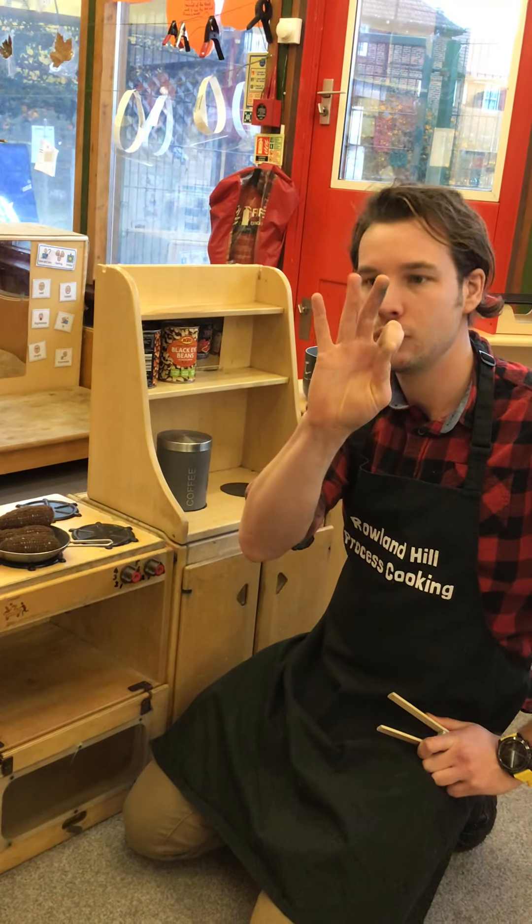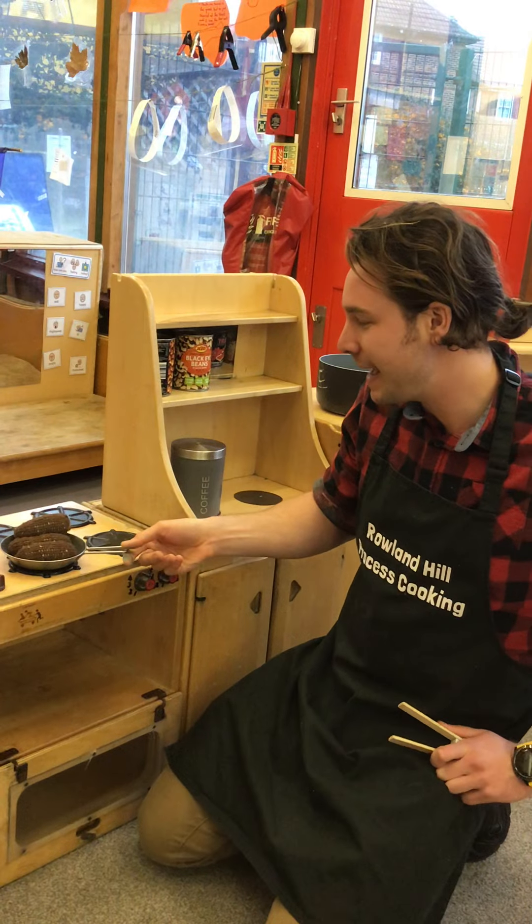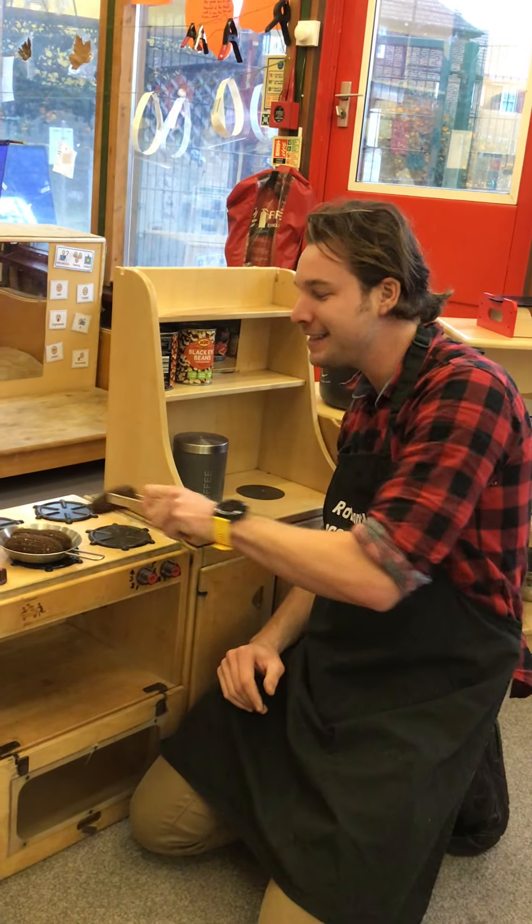Now we have three fat sausages sizzling in the pan. One went pop and the other went bang.